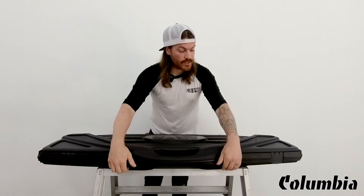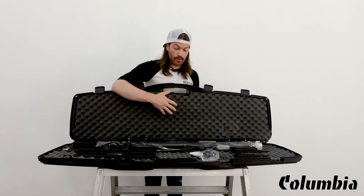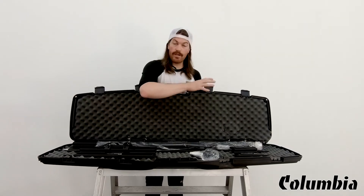As you can see, it comes in this nice hard shell case, just like the Commando set does, which protects your tools because it has this nice foam insert. You want to make sure all these tools are protected, especially because they're smoothing blades.